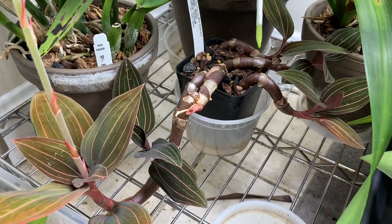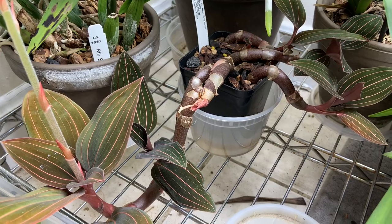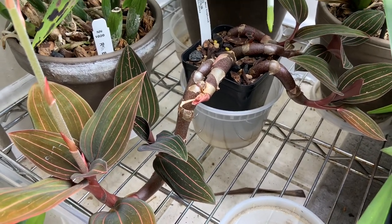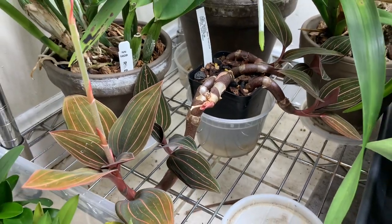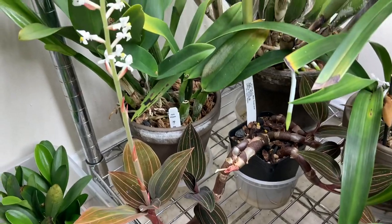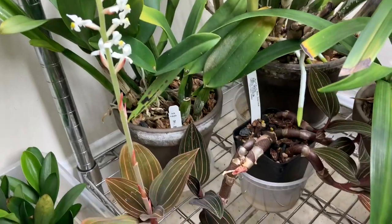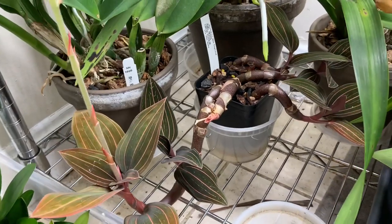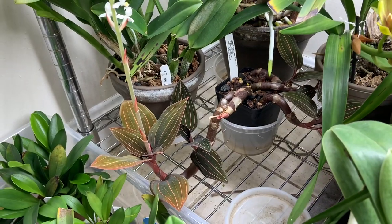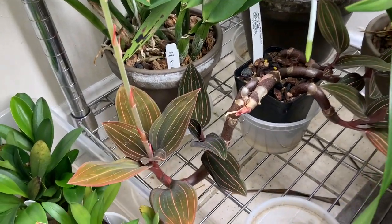You keep them pretty moist because they are a terrestrial type orchid, but I still use a pretty chunky mix that drains well — you just want to pot them in something that stays pretty moist. They're a bit low light, but if you want good coloration and blooming, it's always good to experiment with light. They don't need it terribly bright. I hope to grow it out nice and big — they look really awesome when they fill out, so I'm pretty stoked to have it.